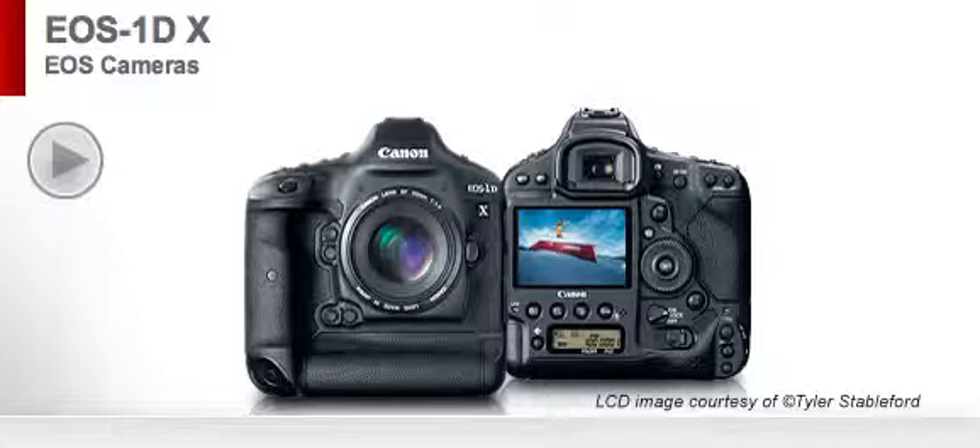Also included: the EOS Digital Solution Disk and the Software Instruction Manual. You have the manual either on CD or in book form, and normally it comes in several languages. Features: 18.1 megapixels full frame, 61-point high-precision autofocus, ISO up to 152,000, HD video — it's got a lot of cool features.